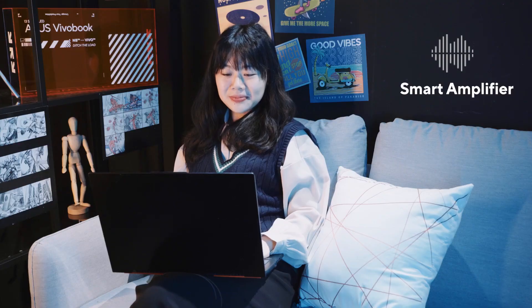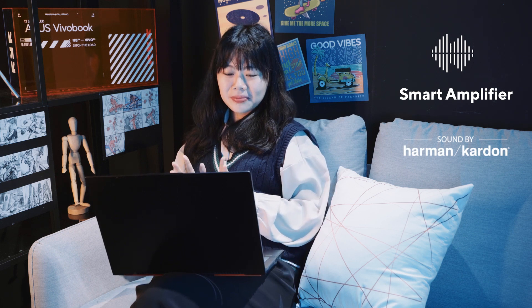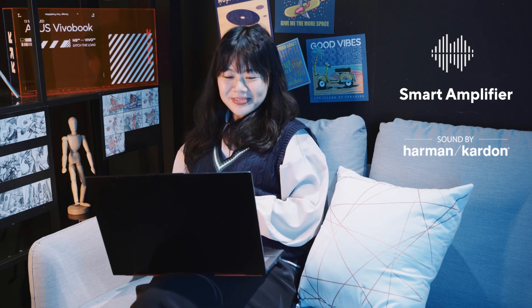Wi-Fi-wise, you're getting the fastest and most reliable solution on the market with an Intel Wi-Fi 6E adapter, so you can upload, download, and have video calls with a reliable high-speed connection wherever you are. The smart-amp-powered, Harman Kardon-tweaked and certified speaker system sounds loud and clear. Thanks to Dolby Atmos — bundled with the laptop — you get a nice virtual surround effect that's even more impressive when using headphones.